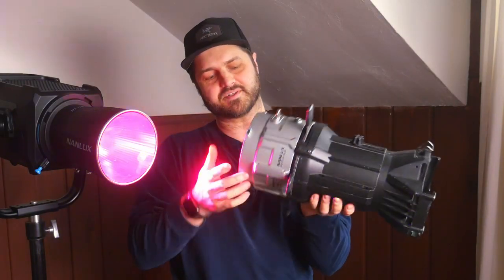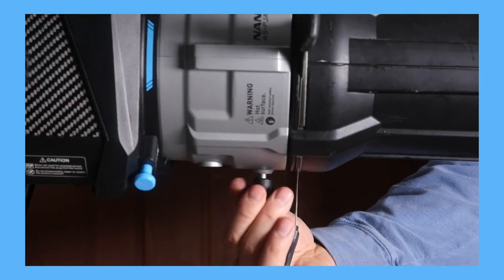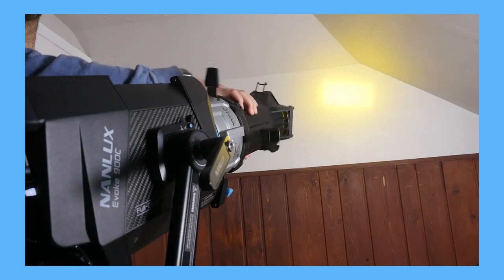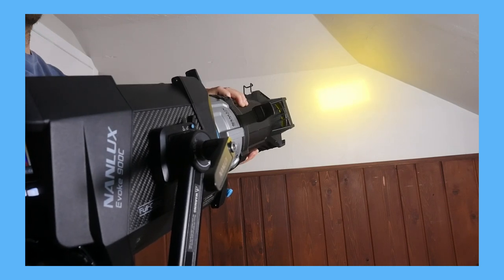Another cool thing about this is there's a thumb screw here and you can rotate the whole fixture — you can rotate the blades and the gobo just like the Source 4 that you're used to. Another pro, not just for this fixture but for Nanlux as a company, is their customer service. I have received excellent communication from Nanlux in dealing with any of their products. I feel like they are really here to support filmmakers, and in turn it makes me want to support them.